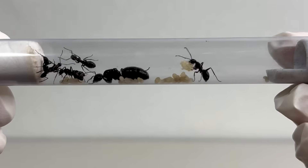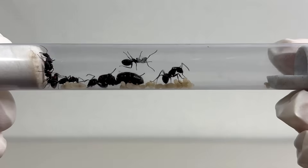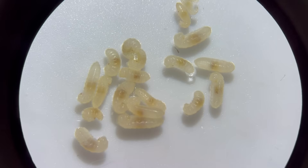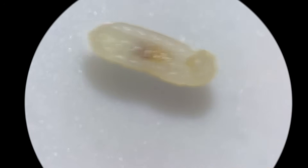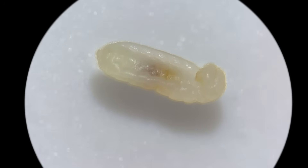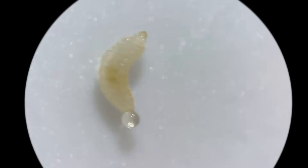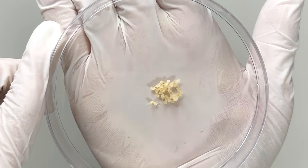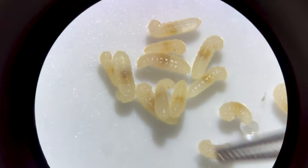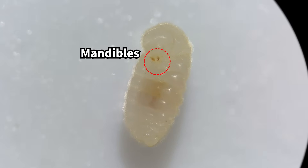Now, if we take a closer look at the ants, besides the queen and workers, you might notice something that looks like tiny grains of rice. Zooming in, you'll see their shape is slightly unusual. Touching one, you'll see it moves and moisture comes out from one end. People often mistake this for an egg, but it's actually a larva. If we zoom in even more, you can see the jaws here.